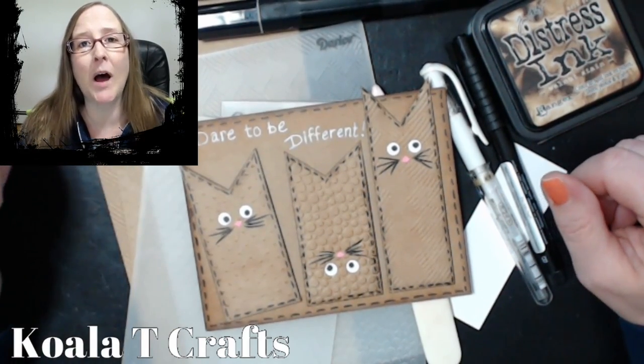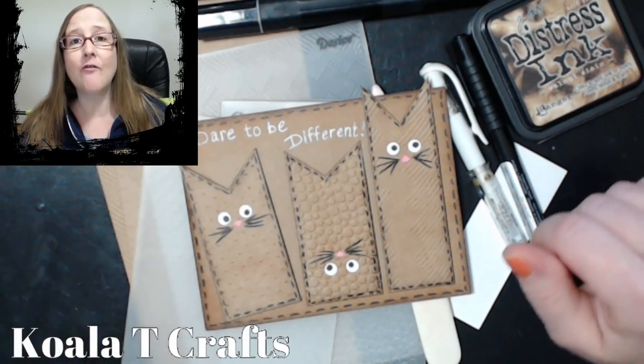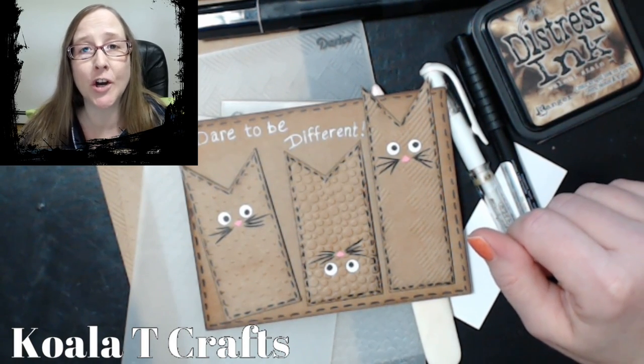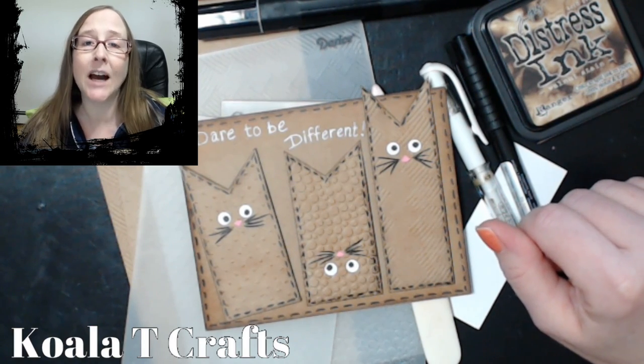Every Sunday afternoon from 2 to 3 p.m. Central Standard Time, we have a tutorial of some kind of paper crafting technique or card making. And every Thursday night as well from 6 to 7 p.m. Central Standard Time. We've got a 5-minute card video coming for you this week, and then after that we're going to take a week off and then start a new series on Wednesday evenings — a 10-minute timed card.